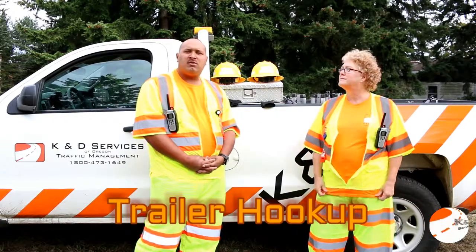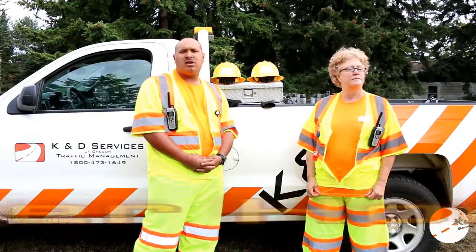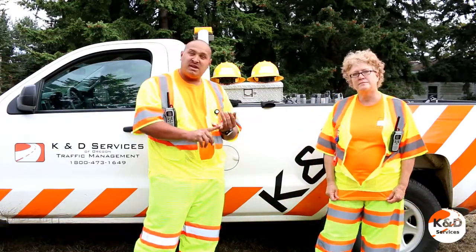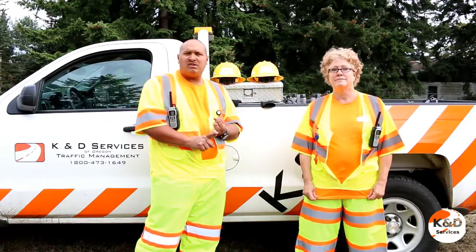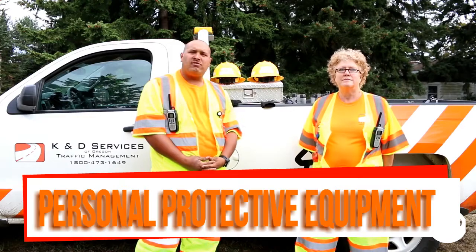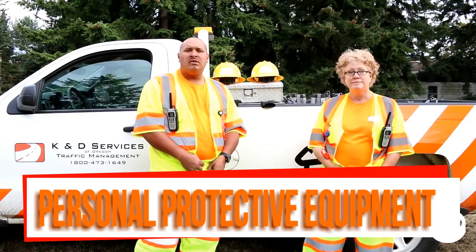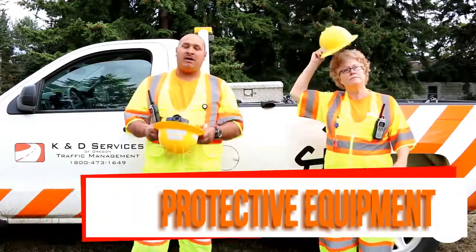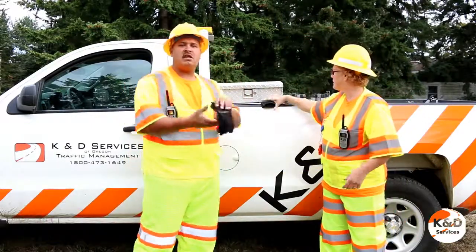It may be necessary sometimes, whether at work or home, to kill a trailer. It's very important to pay attention to details to make sure you stay safe and keep all injuries away. For the moment I'd like to talk about personal protective equipment, or PPE. Those things include a vest, a good hard hat, and a set of gloves.